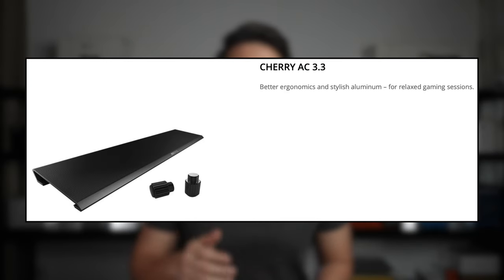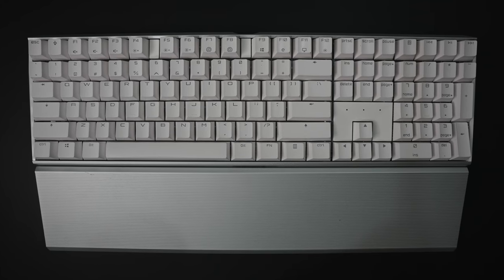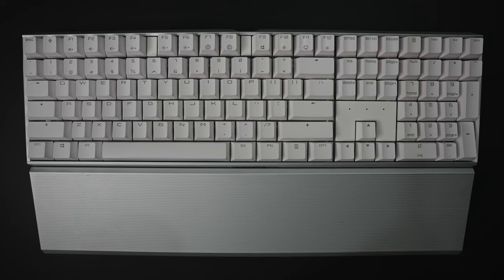Lastly, there is an additional accessory for this keyboard that you might want to consider — the AC 3.3 palmrest. As you can probably see, this is also a full aluminium build. What I realized is that this palmrest has a longer shape compared to the others I've seen in the market. This translates to a wider palm resting area and reduced palm pressure that can lead to problems such as carpal tunnel syndrome.